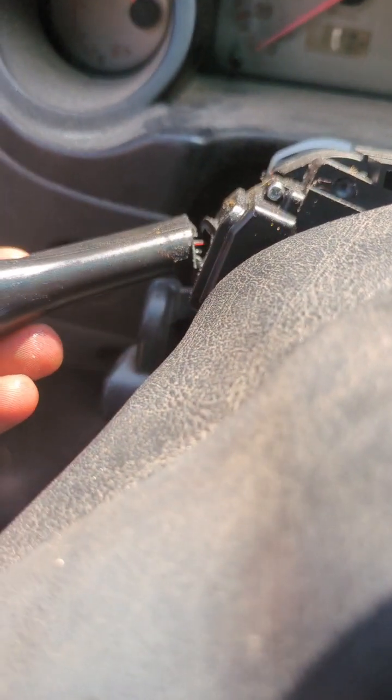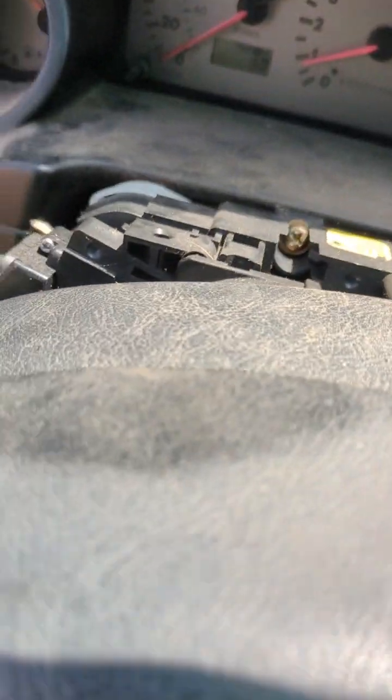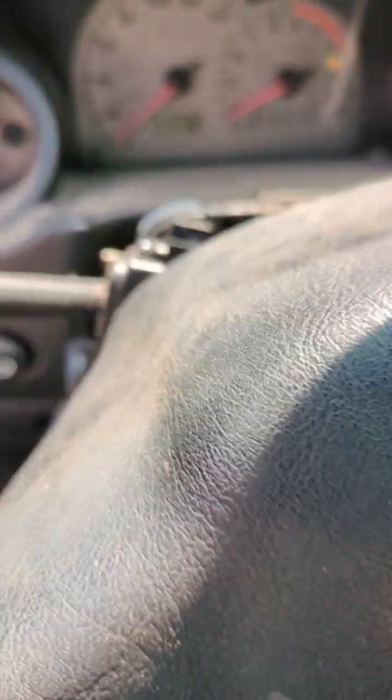At least the brights will turn on now. I guess I'm gonna have to go bust out some epoxy. Good news—I had another turn signal switch in another one of my Eclipses. This is why it's good to have a graveyard of lots of cars that are all the exact same thing. I just popped this guy in.